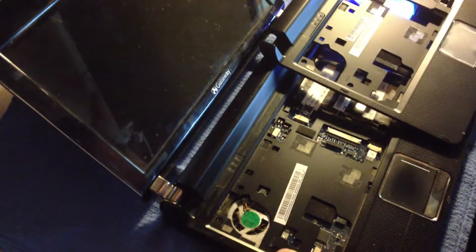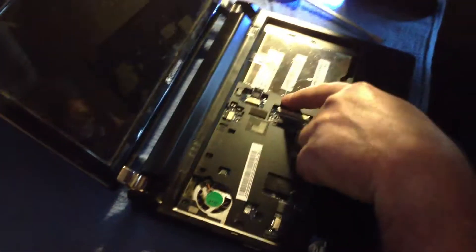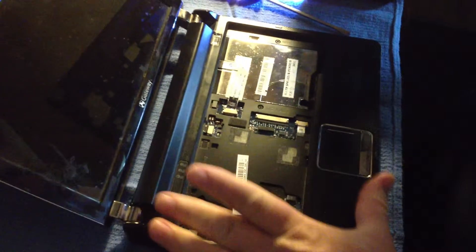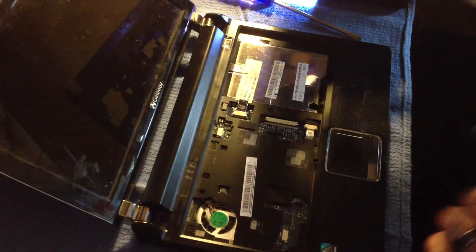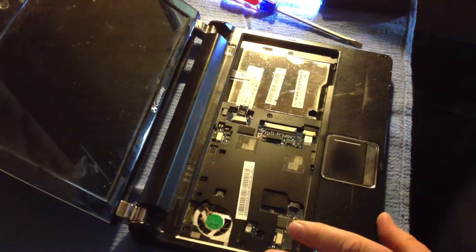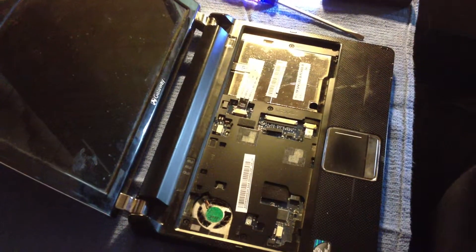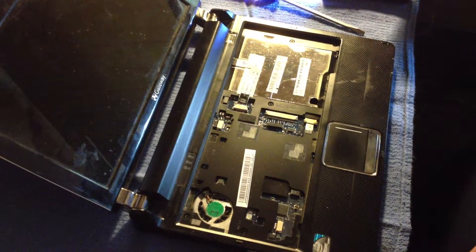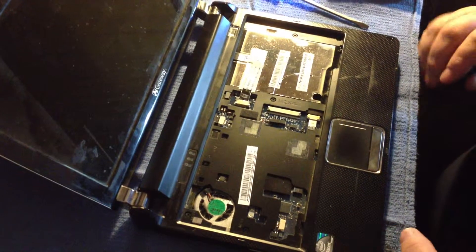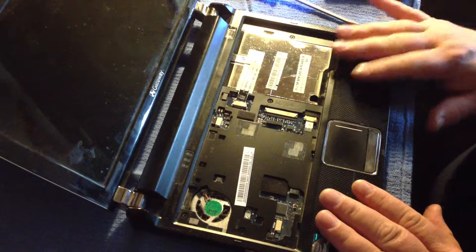So you've got one here, one here, one here, one here, one here, and here. In order to finish removing the touchpad assembly and replace it — I was getting an error over and over again, Error 24, saying that it was present but was not working. Updated drivers, still nothing, so we decided to go ahead and replace the touchpad.